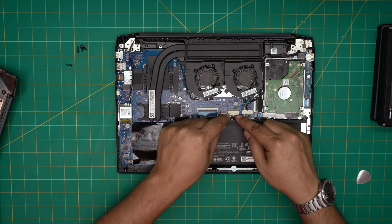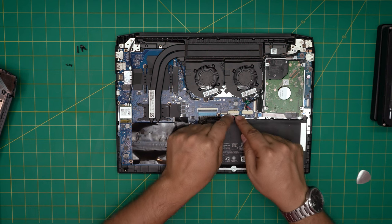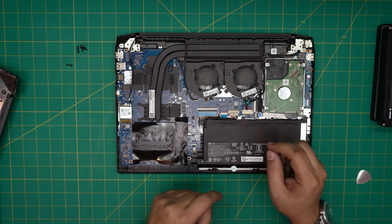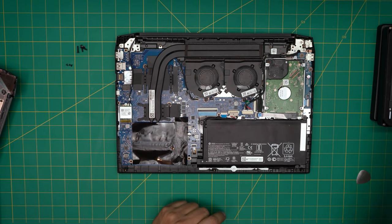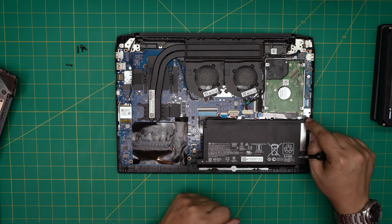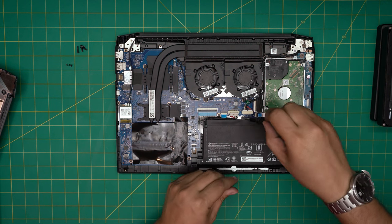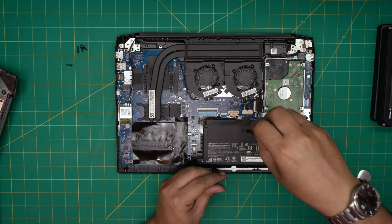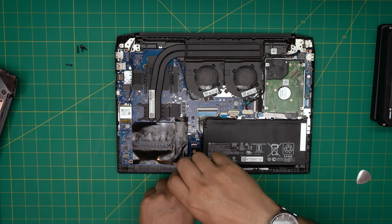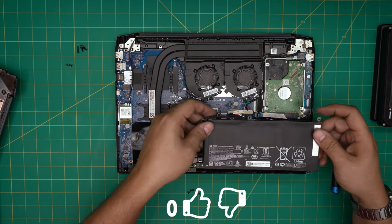To remove the battery, first disconnect it by pulling the connector backward. Use your fingernail, put it right by the white cover, and pull it backward — that's how you disconnect the battery. Now remove the four screws that hold the battery in place. The screws are all the same size so don't worry about mismatching them. Once the screws are out, simply lift up the battery and it's free.